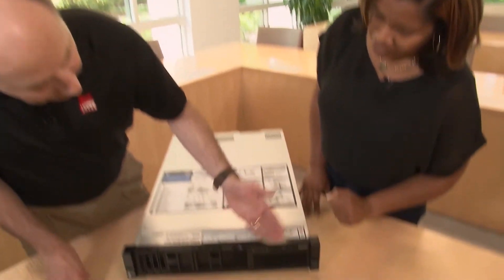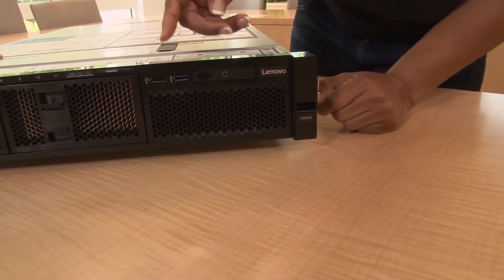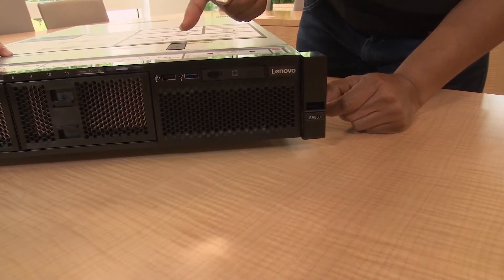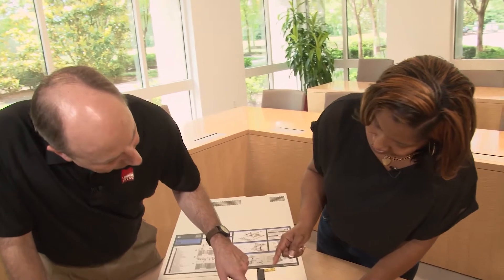On this side we have two USB ports — two USB 2 ports. One of those USB 2 ports is the port for the xClarity Controller management, where you can plug in and control your server via a tablet. The idea is that you can tether your phone cable or tablet cable into the USB port and then use the xClarity Administrator app on that device to locally manage the system.